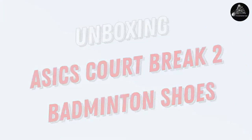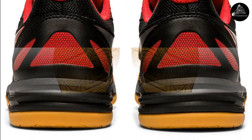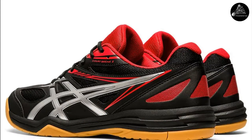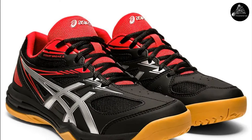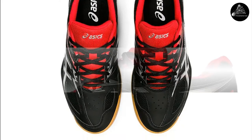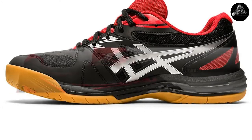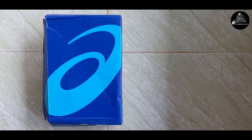Are you looking for a nice pair of badminton shoes — a shoe you can really rely on in terms of comfort, durability, aesthetics, and quality? Or simply a good pair that is affordable and long-lasting? Well, here is the one for you. At around 2800 rupees you can get an absolutely wonderful non-marking indoor court shoe. Welcome to Pro Badminton — we have with us the brand new Asics Court Break 2.